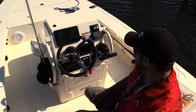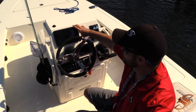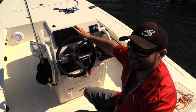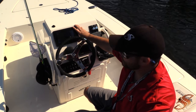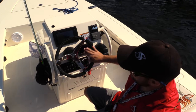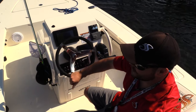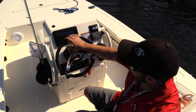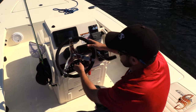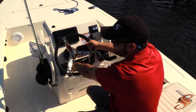Moving forward to the dash, we have the Garmin GPS Map 741 XS which is all touchscreen — a super great platform. The clarity and functionality of this thing does more than I even know. The steering wheel came with an Edison knob which allows for easy movement, and I wrapped it with paracord. It also has tilt steering so you can move it up and down to adjust it.